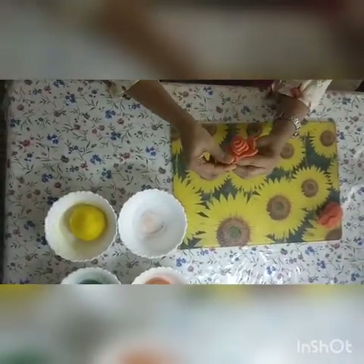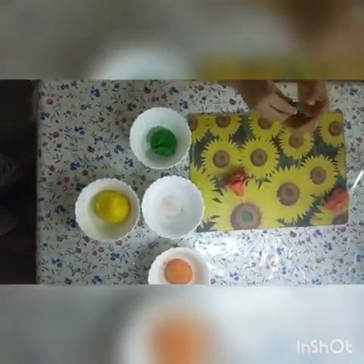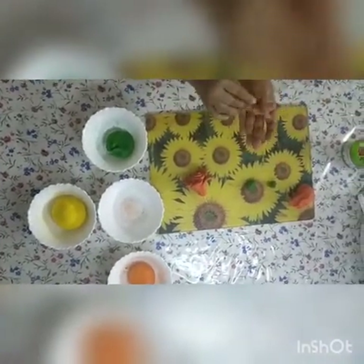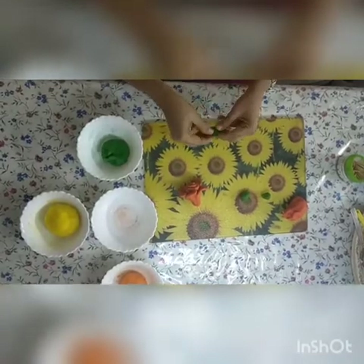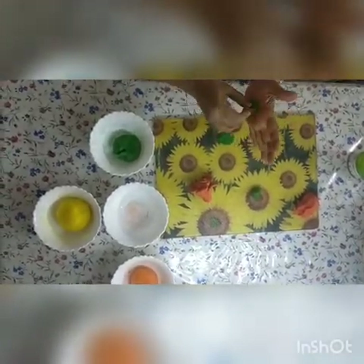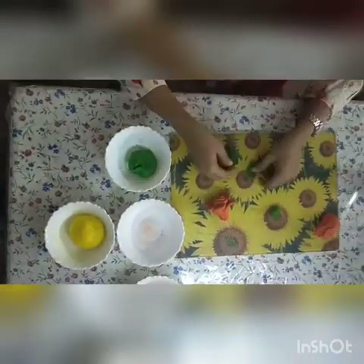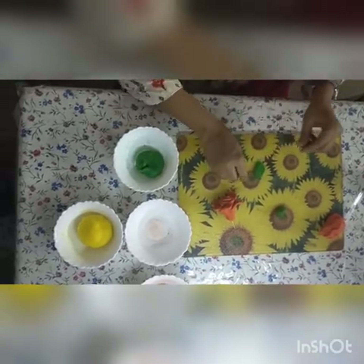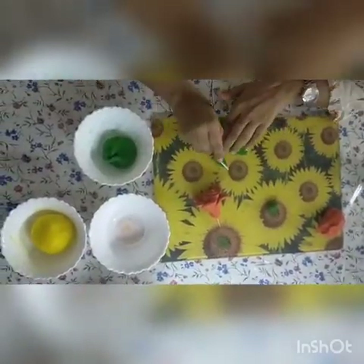Wow, it's a beautiful flower, isn't it children! Now take green colour to make leaves. Press it with your fingertips and give it the shape of a leaf. This activity is a fun activity — it also helps with the fine motor development of your children since the fingers are used. You can give fine details to the leaf with the help of a fork.